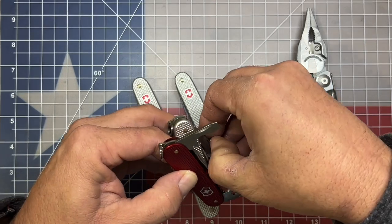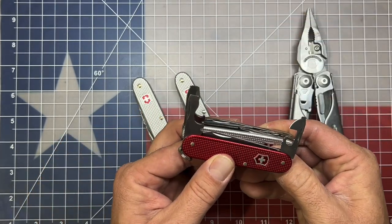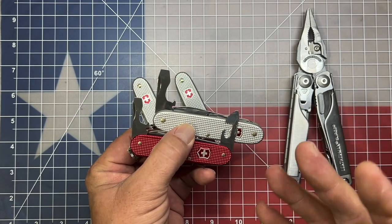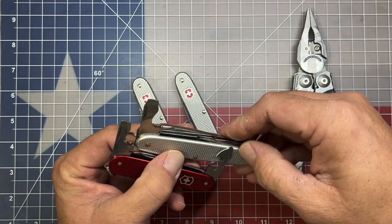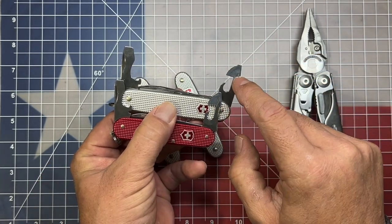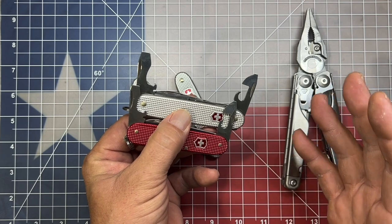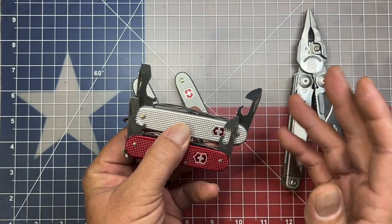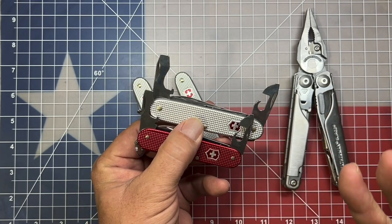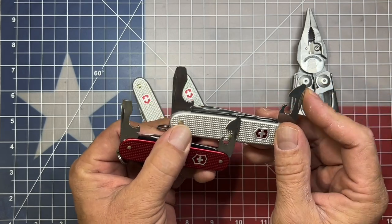While they are the same tools, they vary a bit in size. I don't know that the can opener on this works any better than the larger one does — it's not something I've really had the need to try out. Basically the same tools, just different sizes.